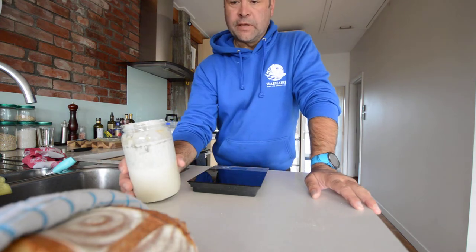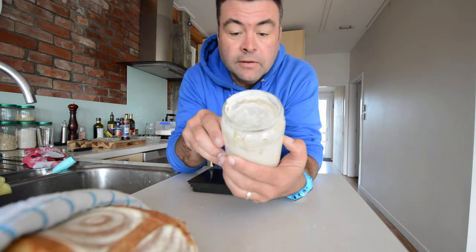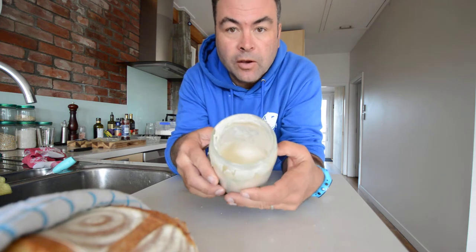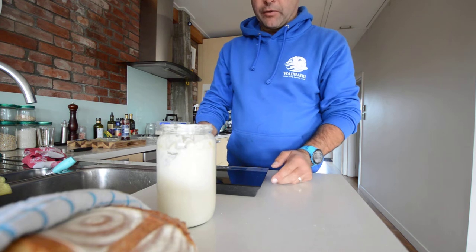Okay team, sourdough mixing my starter. In here we've got starter that's already been feeding for seven days, so you can see how bubbly it is. I usually use a big jar — otherwise when it foams over you don't want any mess.